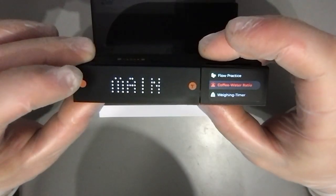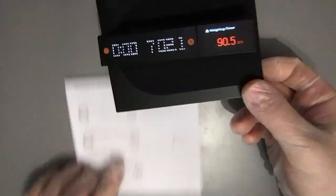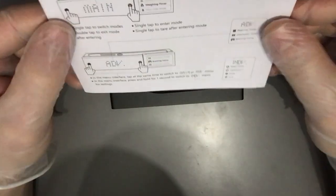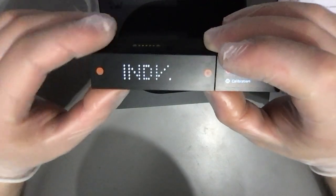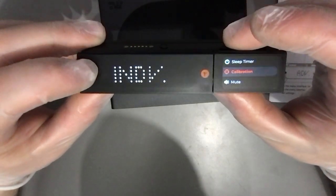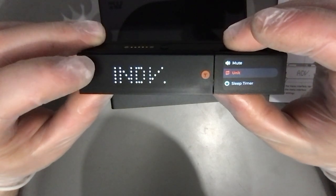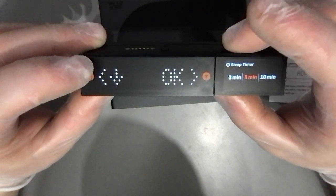Let's go back to the waiting timer and check the manual. When you push both buttons, you get an advanced settings menu with options for: sleep timer, calibration, mute, and unit.